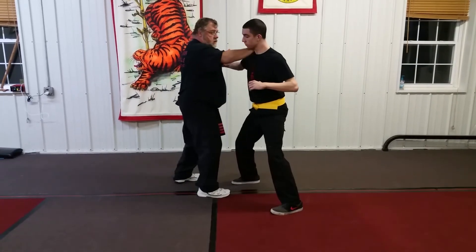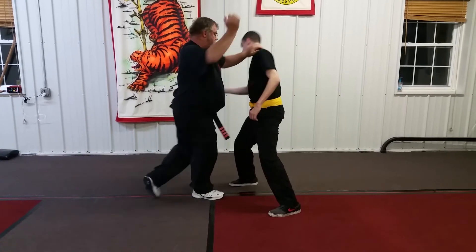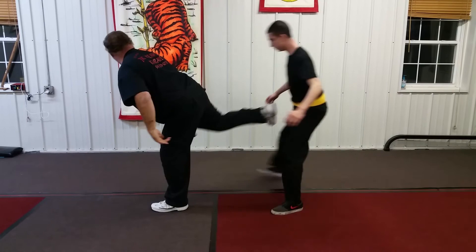Double block. Chop. Heel palm. Punch. Chop. Chop. Lift. Chop. Kick.